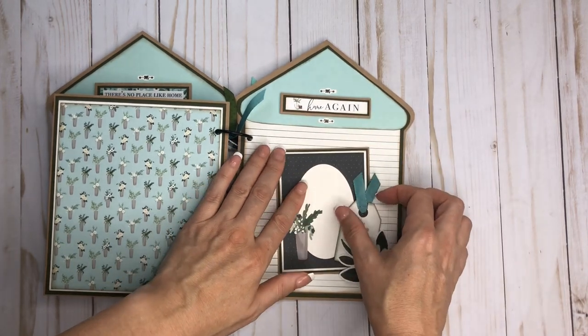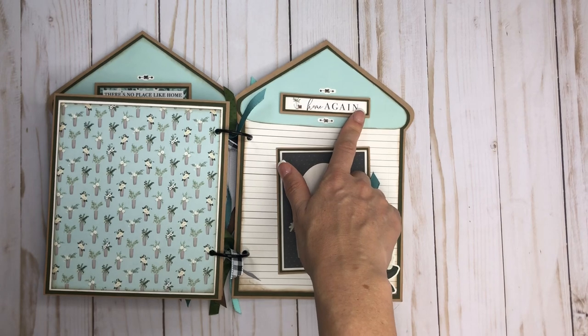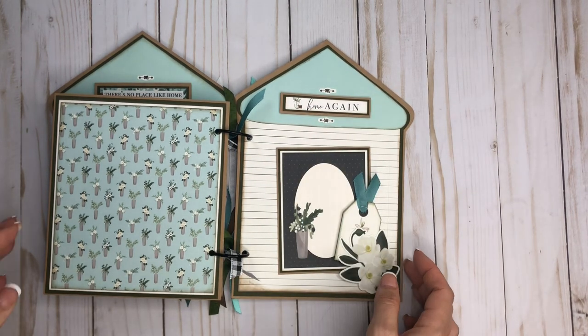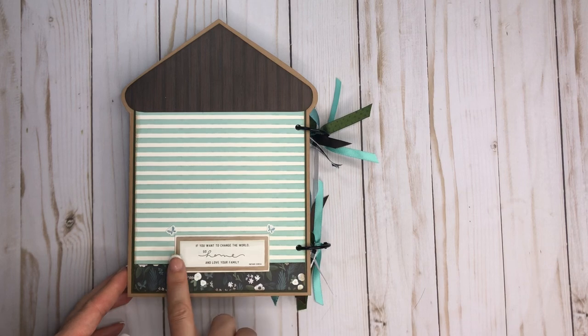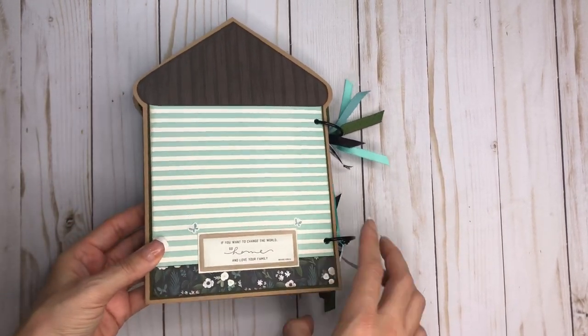I just took the branding strip at the bottom of the twelve by twelve sheet, cut that, and popped it up as well. Here is the back — it pretty much just mirrors the front. I just added a couple little stickers to the back, and that's my mini album. You'll see the cards I made in another video.